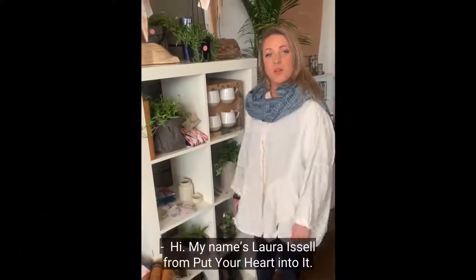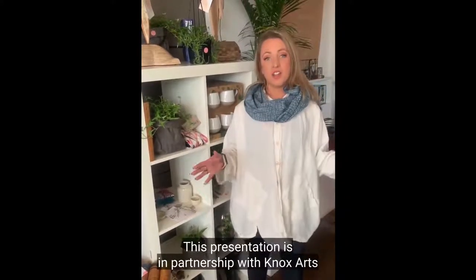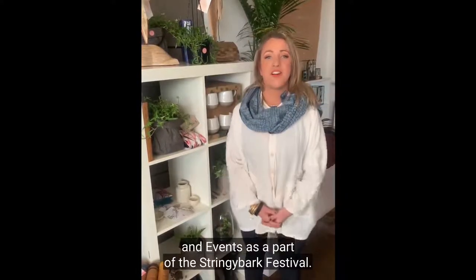Hi, my name is Laura Issell from Put Your Heart Into It. Today I'm going to be doing a presentation on plant design and care. This presentation is in partnership with KNOX Arts and Events as a part of the Stringybark Festival.